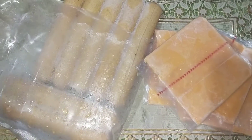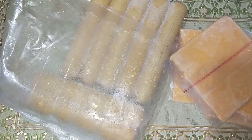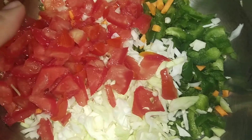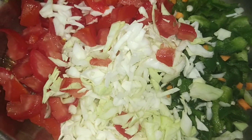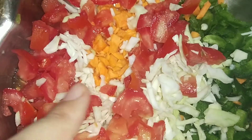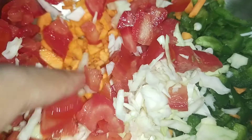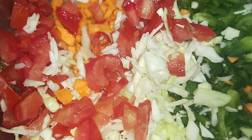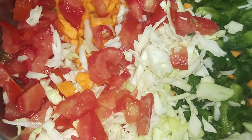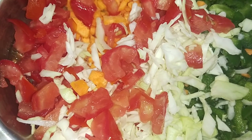I will show you the vegetables. We will add tomatoes, capsicum, and cabbage. We will also add carrots, and I will add some spices — salt and pepper. We will also add onions and corn.